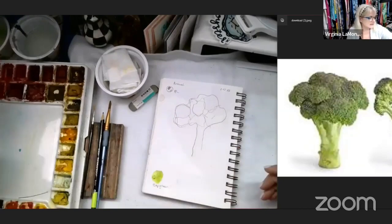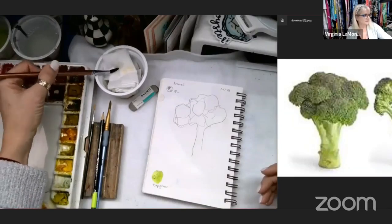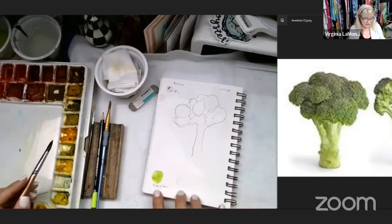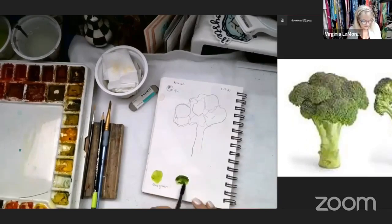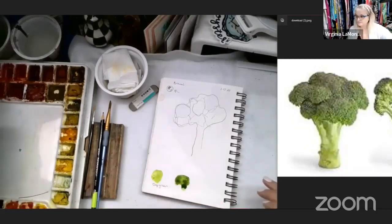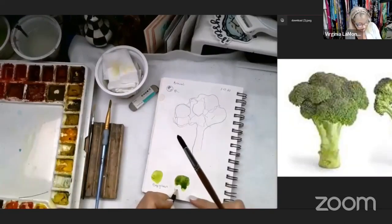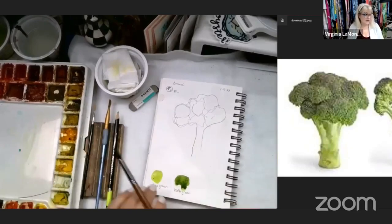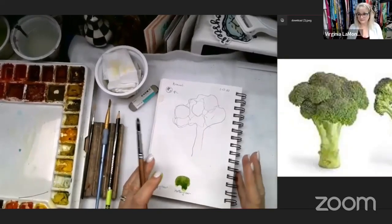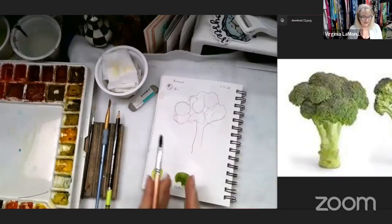When you're painting in dimensions, I'm putting the brush in the dirty water then in clean water and then tapping the water out. When you're painting in dimensions you're going to need three levels of value. So I've got a sap green and then I have a middle green. You just need a light, a medium, and a dark.